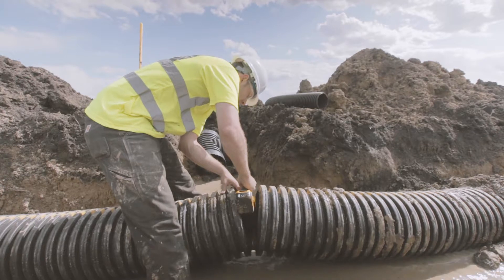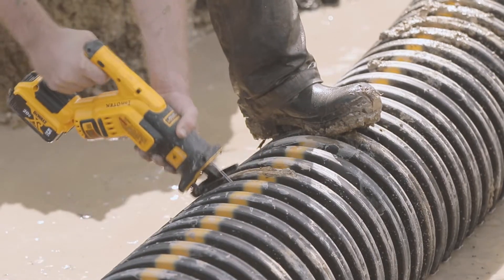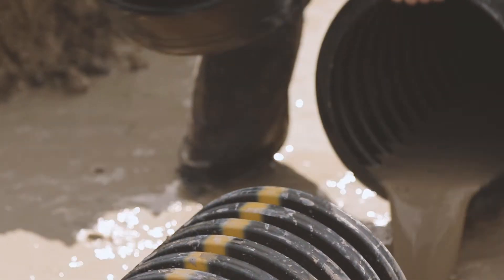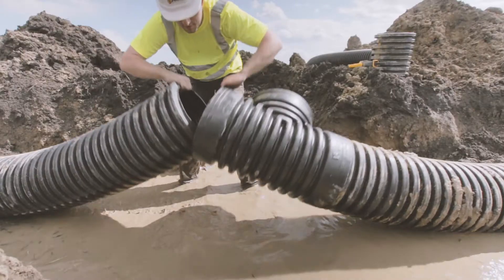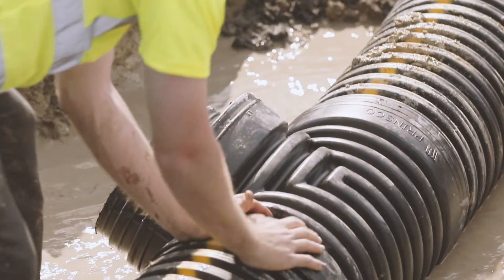Use a reciprocating saw or a tile cutter to make a square cut in the valley of the pipe. Be sure you always stay clear of the blade and that the pipe is steady. Remove the cut section of pipe and slide the ends into the bells of the tee. Push the tee down and ensure a snug fit on both ends.